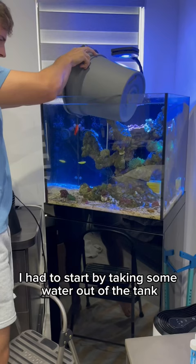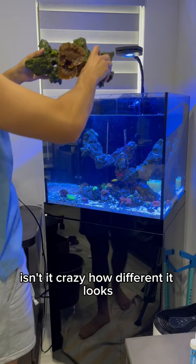I start by taking some water out of the tank with some buckets so I can place my corals in there while I'm moving everything around. Then I started taking out some coral. This is my Monty — isn't it crazy how different it looks not under the blue light? It is like bright, bright orange.